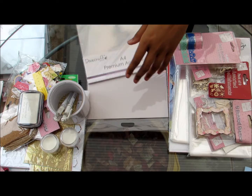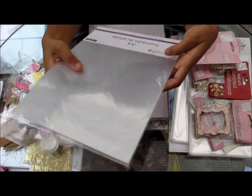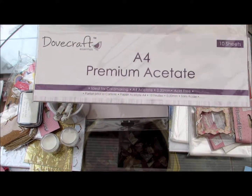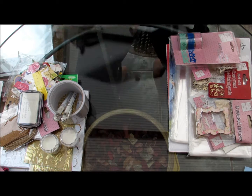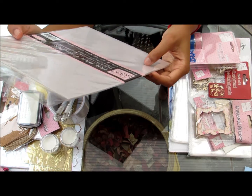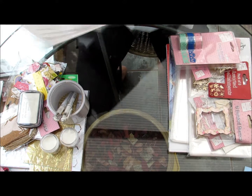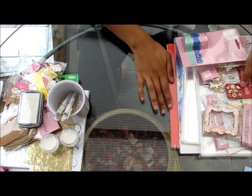Then I have some acetate — A4 premium acetate, acid free, made by Dovecraft, a pack of ten. I also have a pack of ten acid-free plain white vellum from Anita's. I like using acetate to make windows and shaker cards, and I've never used vellum before, so that would be fun to try out.